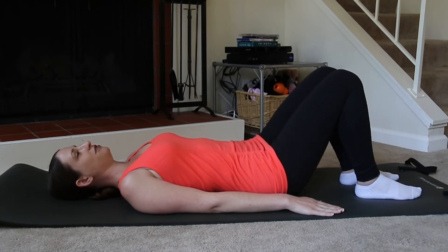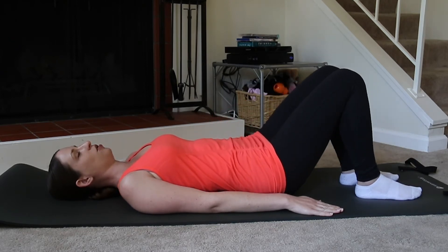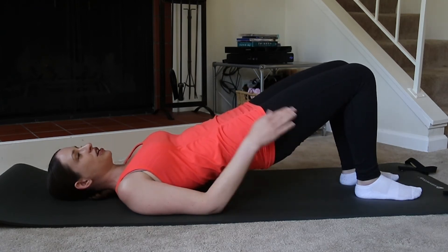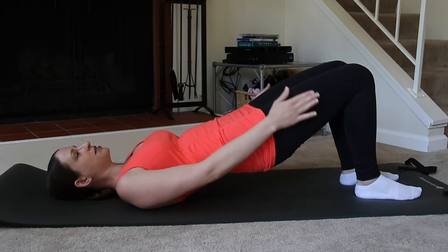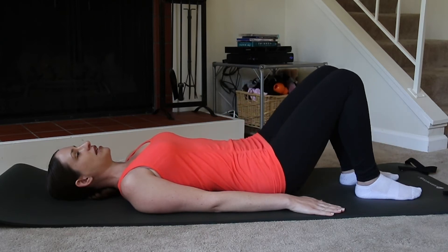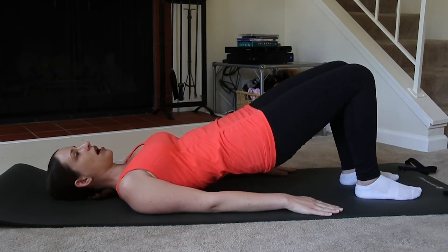Exhale as you lift, inhale pause, and exhale to lower. At the top, see if you can feel a sense of stretching through the fronts of your hips, the fronts of your thighs, and some work in your seat and your hamstrings. Make sure to always keep your shoulder blades heavy on the mat and not coming so high where you're just on top of your neck.